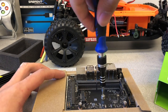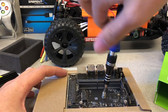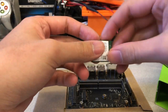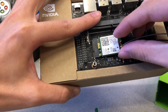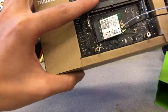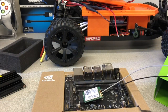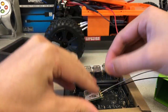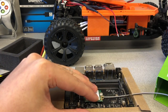Remove the number two screw located in the center of the board. Now position the Wi-Fi card at a slight angle and insert it into the M.2 connector. Re-insert the number two screw to secure the Wi-Fi card in place.